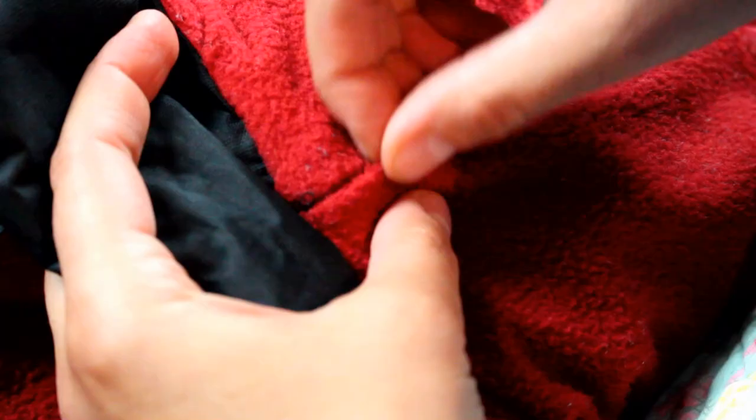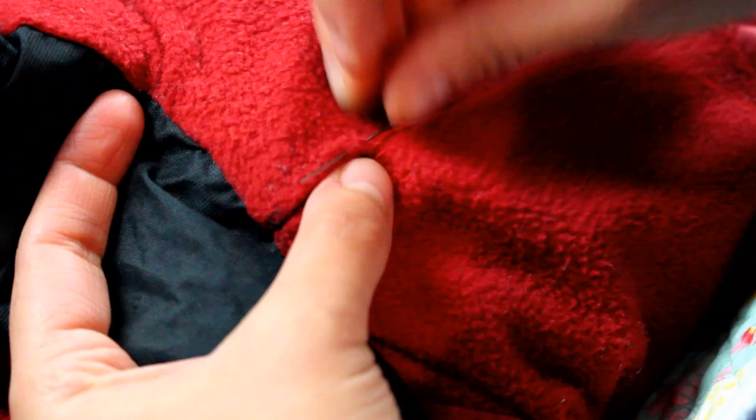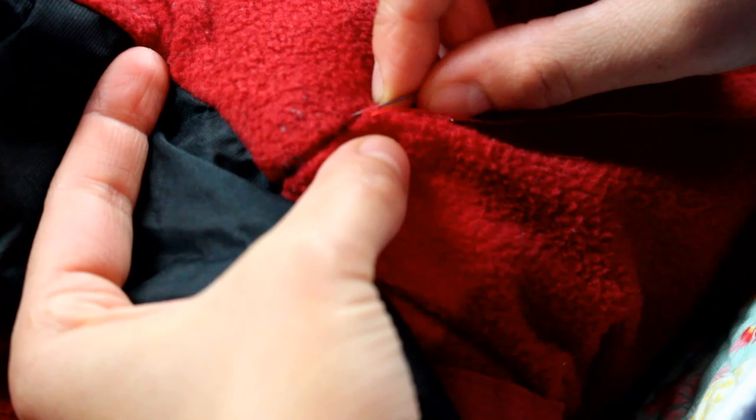Tip number two is to repair your clothing. This one seems pretty obvious, but the time we live in right now it is super easy to just toss clothing and replace it with something different. That does involve buying something new and contributes to waste. So in order to cut down on waste as well as save money, you can repair your clothing. You can learn different skills for hemming, sewing on a button, taking in garments, repairing holes, and other little skills that can really extend the life of your garments.